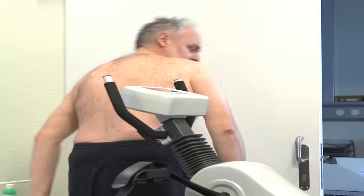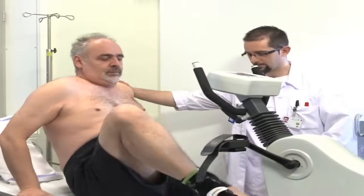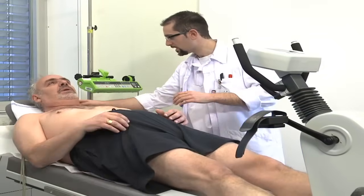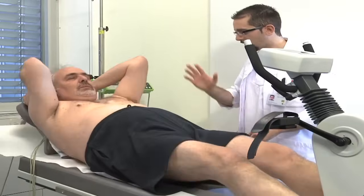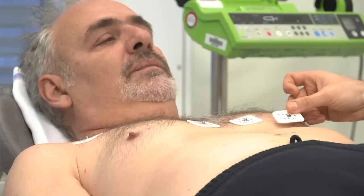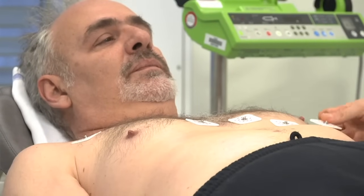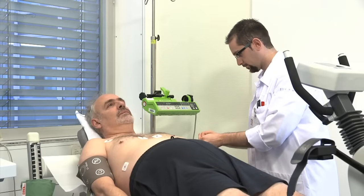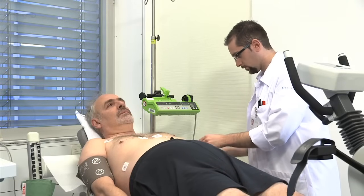Cet examen demande une préparation. Il n'est pas nécessaire d'être à jeun, mais il ne faut pas boire de thé, de café ou de chocolat, ni manger de banane, car ces substances perturbent la qualité de l'examen. Si vous suivez un traitement pour la tension artérielle, comme un bêta-bloquant par exemple, vous devez en discuter avec votre médecin et l'arrêter 48 heures avant l'examen.